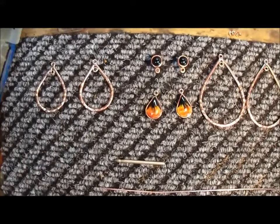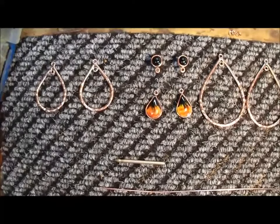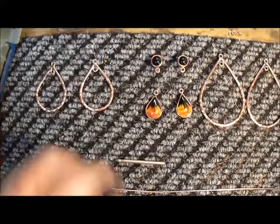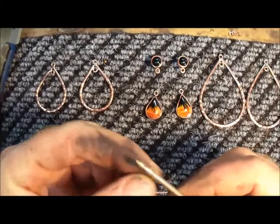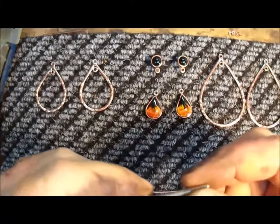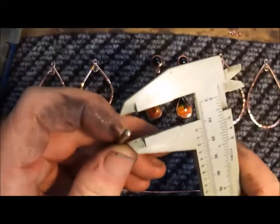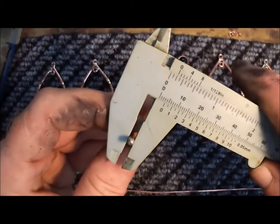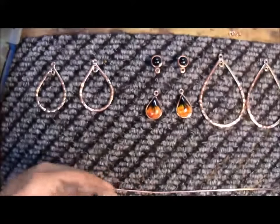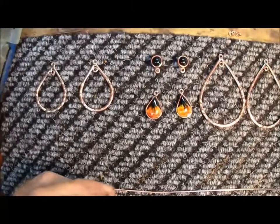I got to assemble these pieces today, and I don't have the right size jump rings. Now this is an old Dremel bit I had laying around — it's all worn out. But I do know from experience that this piece is 3 millimeters, and that's the size jump rings I need to put these lovely earrings together.